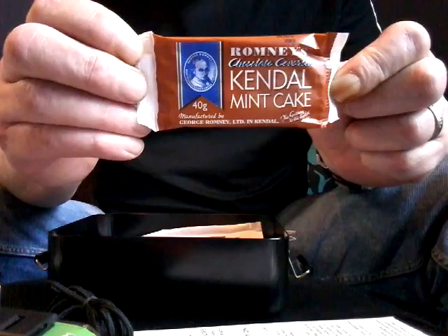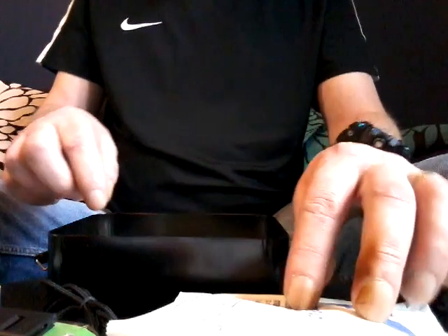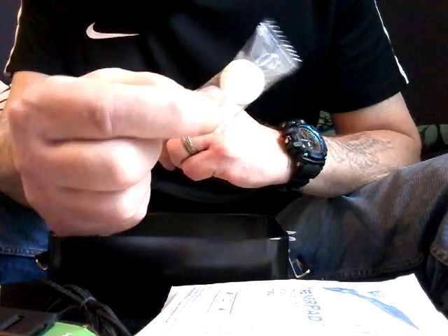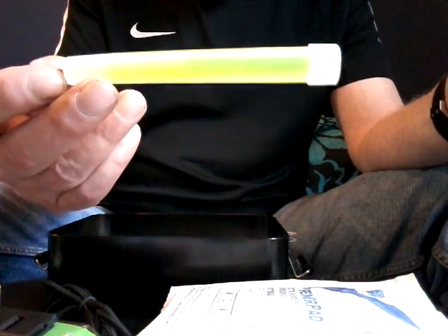Some chocolate-covered mint cake. An extra-absorbent field dressing pad. One of those little expanding towelettes — fairly underrated but a really good bit of kit. A stock cube — I do believe that's a vegetable stock cube. A snap light, or chem light — this happens to be a Cyalume side glow.